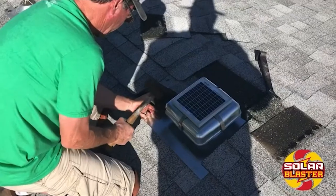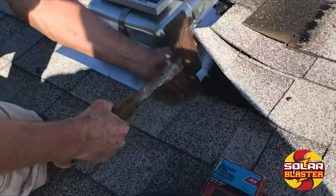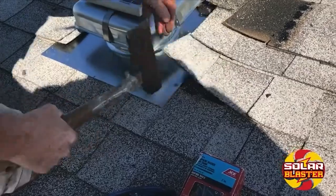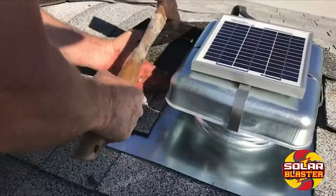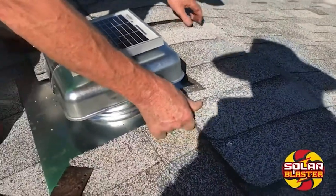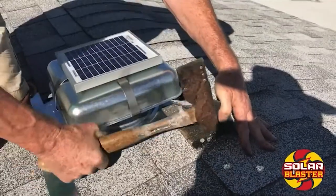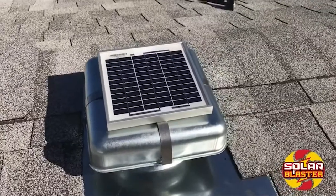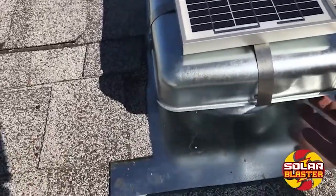The solar-powered RVO has the solar panel in the middle. Four nails — that's enough to hold these in place. We just finished the installation on this RVO blaster and it's 10 o'clock in the morning. This thing is already pumping the hot air out of this customer's park model home.